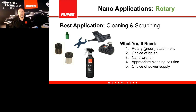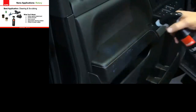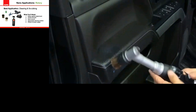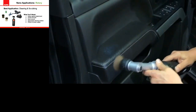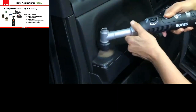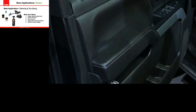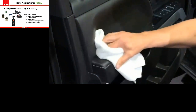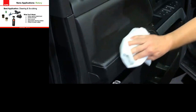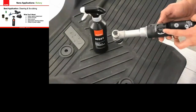Next we go into scrubbing. With the scrubbing functions, pick one of the brush attachments and put the rotary movement onto the tool. Use a cleaner dedicated for the surface you're cleaning — in this case a cleaner for vinyl and leather. Using the horsehair brush on the nano in the rotary setting does a fantastic job of cleaning dirt and grime into perforated edges and tight areas on the interior.